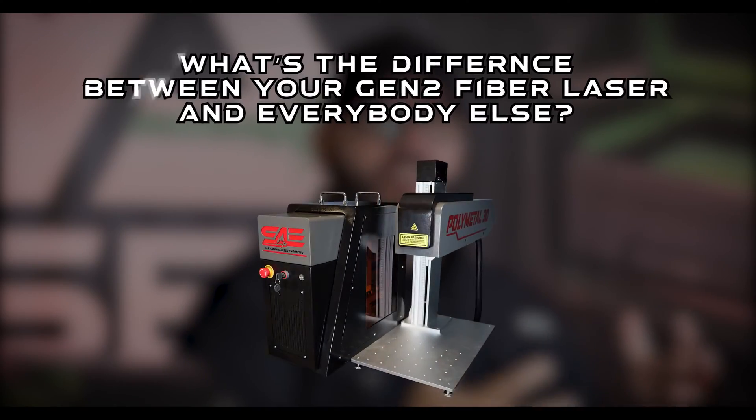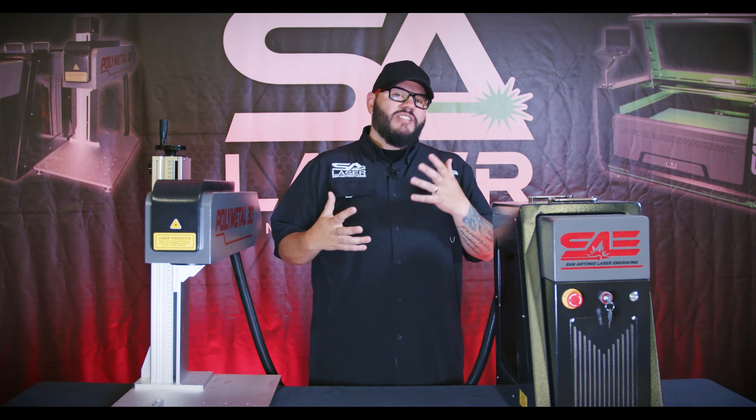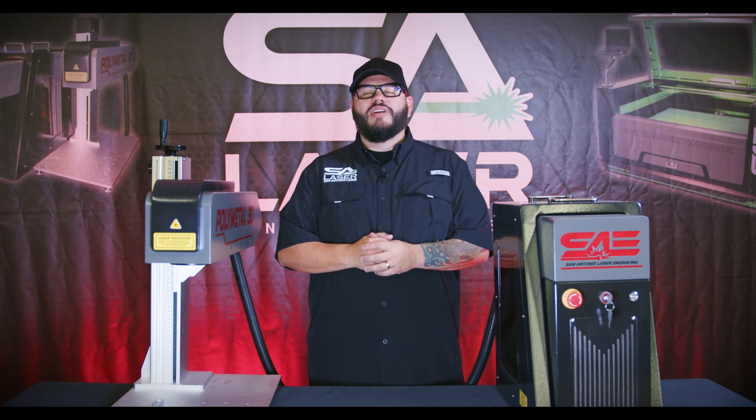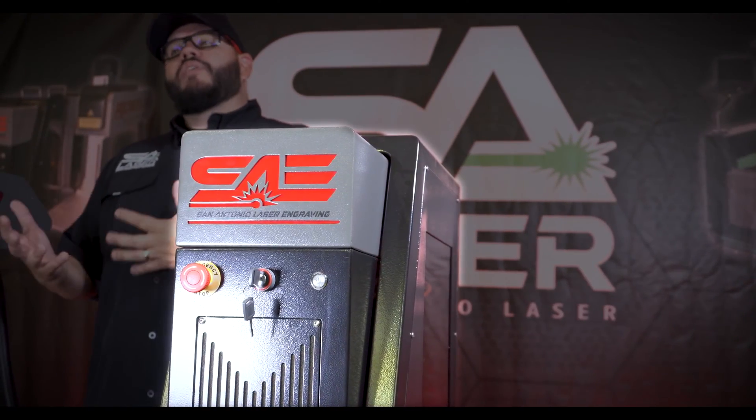Here's another question we get asked a lot: what's the difference between your Gen 2 fiber laser and everybody else's? That's a great question, so in this video we're going to attempt to answer that and point out some things that are different about our laser than everyone else's.